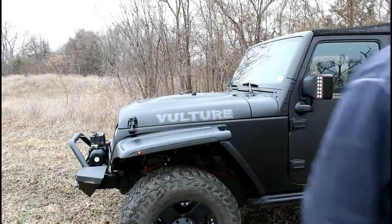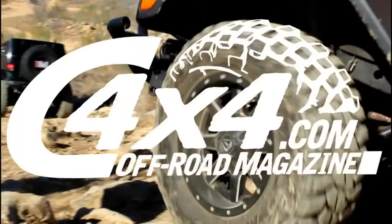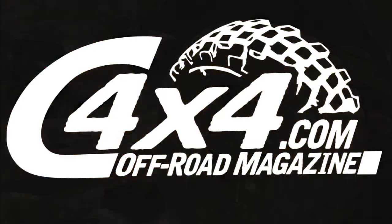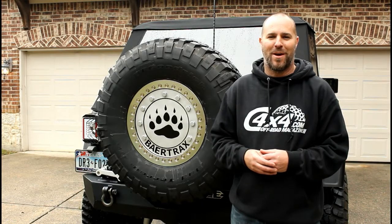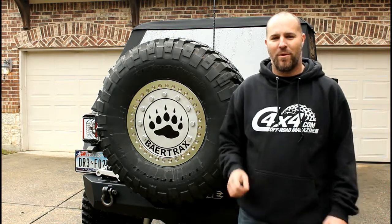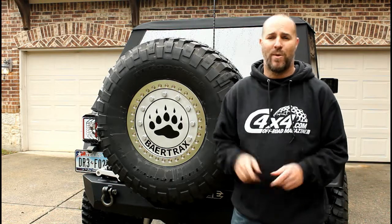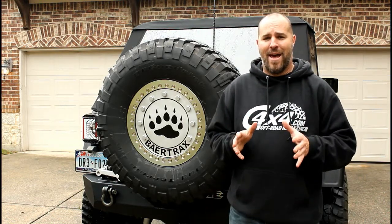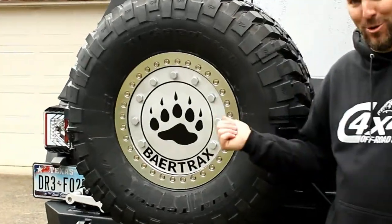Sometimes it works, sometimes it doesn't work. Hello and welcome to C4x4.com. Today we wanted to give you an overview on what we did to get our Project Vulture ready for the Unlimited Off-Road Expo here in Texas. We had a lot to get done and we needed some help, so we headed down to Dallas to see our friends over at Bear Tracks.